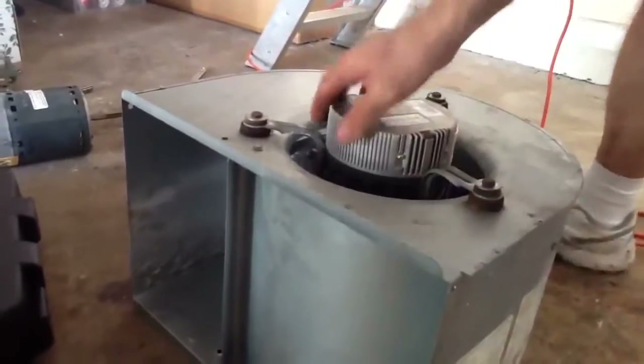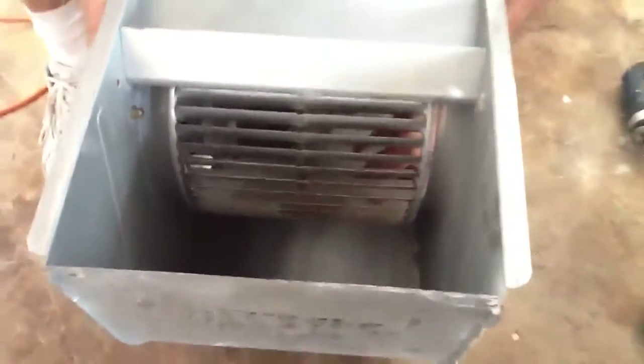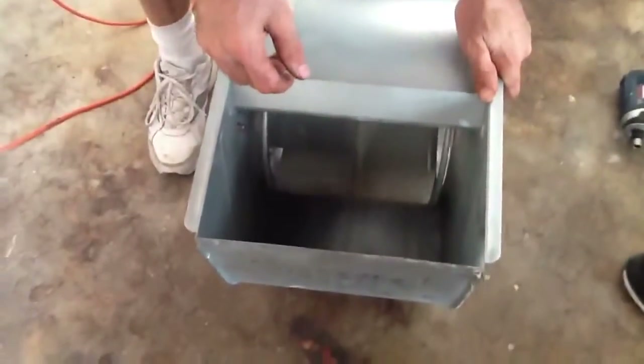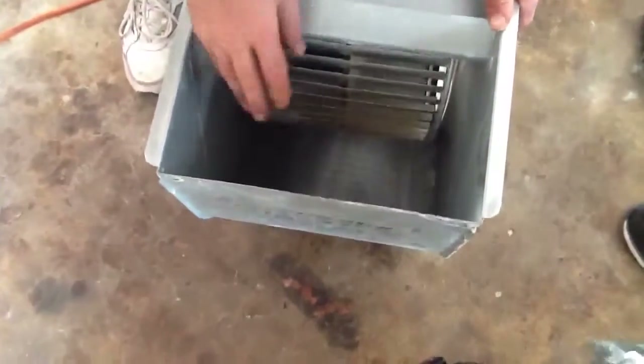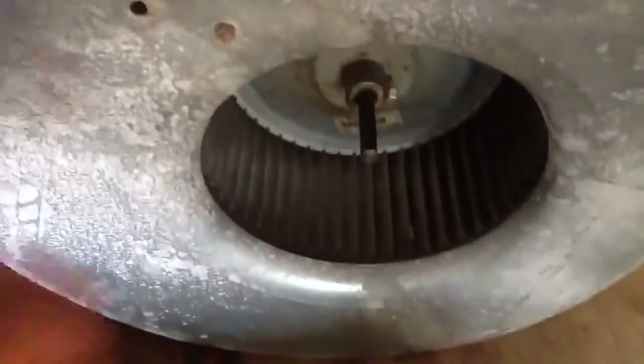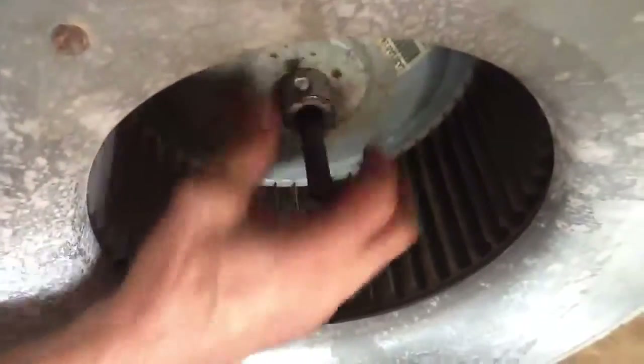I loosened the bolts and just got them started so I have a little play — you don't want to torque them all down at once. Everything is good and snug. Now turn it over and roll your housing. Look down inside — see how the squirrel cage is to one side, so you've got to adjust the squirrel cage to have even distance in the housing. If it hits the side it's going to burn up. Now I'm going to find the flat part of the shaft.